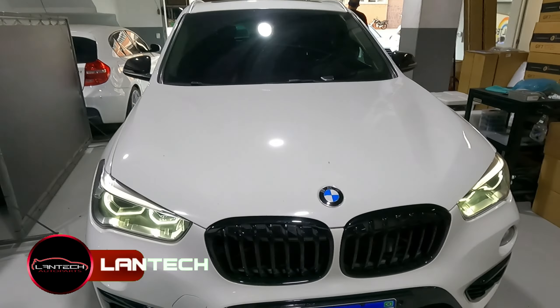E aí galera, X1, BMW X1 — esse, se eu não me engano, é F48 ou F49.